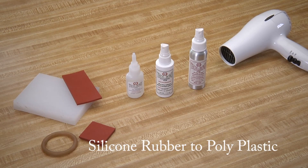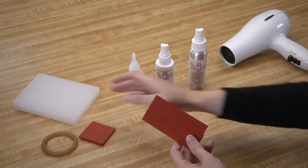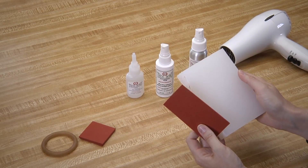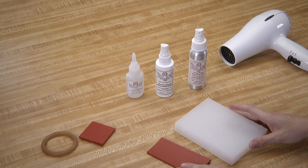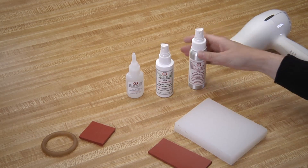Now we are going to apply a piece of silicone rubber to a polyplastic piece. There are many manufactured items where the silicone rubber is attached to plastic. This is how you would repair any part of the silicone rubber that comes loose. First, saturate both the silicone rubber and the polyplastic piece with the poly prep.